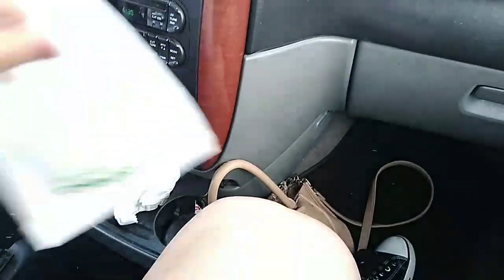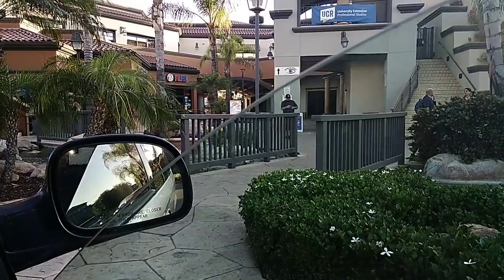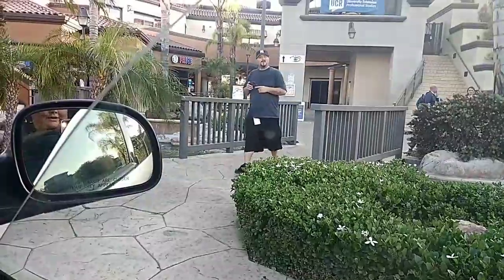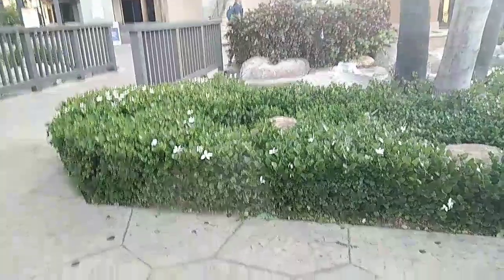I'm saving this last cookie for later to eat with some milk when we get home after our sandwiches. And look at these beautiful flowers right here — they're like bush flowers, they're gorgeous. We need some of those.